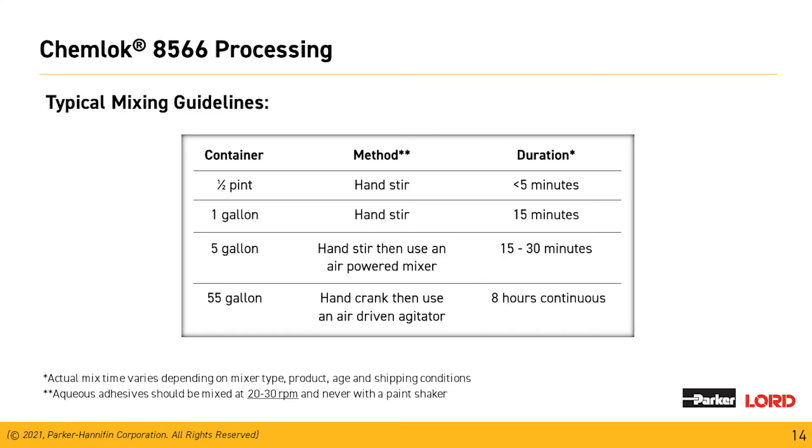Typical mixing guidelines: for a half pint, hand stir to sweep the material off the bottom with about a five-minute mix time. For a one-gallon container, hand stir and then mix for about 15 minutes by hand. For five gallons, hand stir to break the material off the bottom, then use the Jiffy mixer with an air-powered mixer for about a 30-minute window to get everything in suspension.